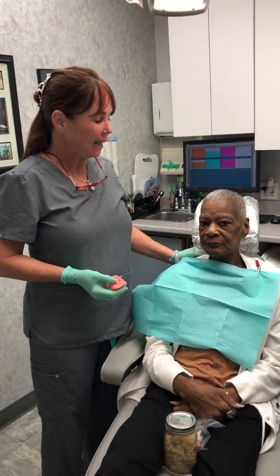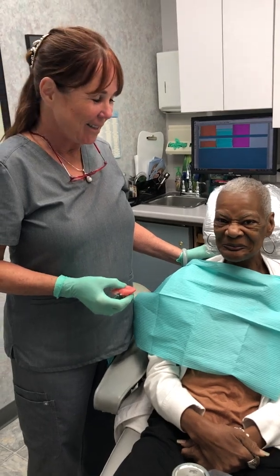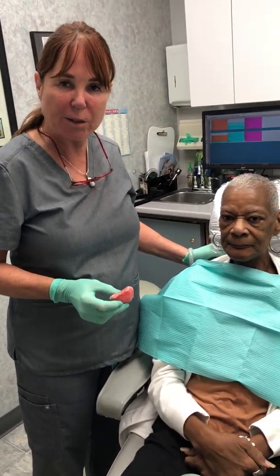Hi, I'd like to introduce you to my patient Mrs. Davis. Hello. Today we're making a palatal drop and a speech prosthesis.